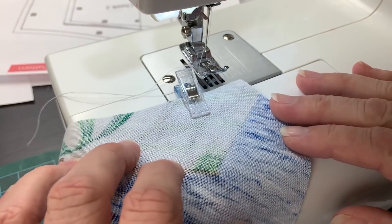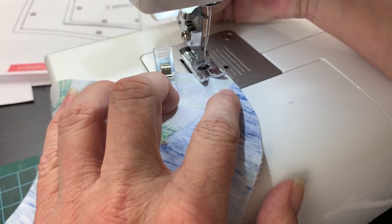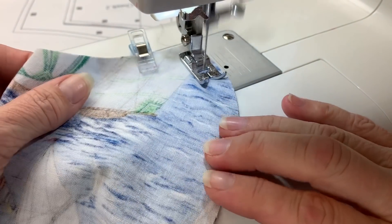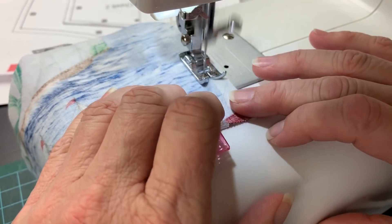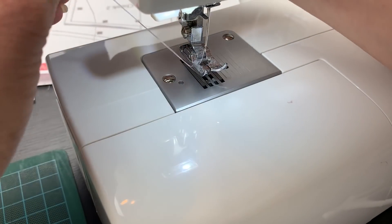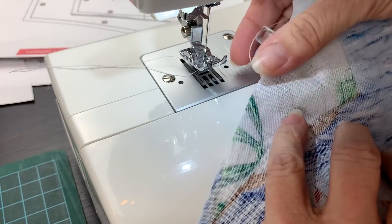Take your face pieces and place them face to face and clip them along these two edges. Now we'll just sew across this edge. I like to back stitch on these pieces because they're going to be washed a lot. After that I just flip it right side out and push along the seams to poke the fabric out a little bit.